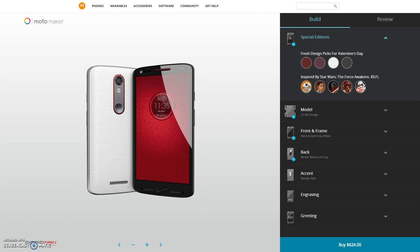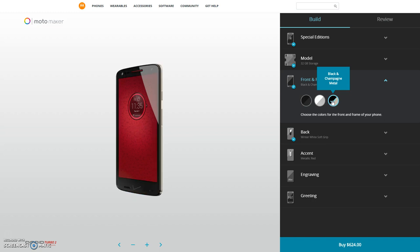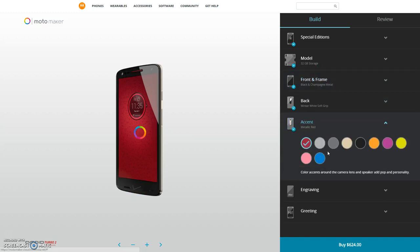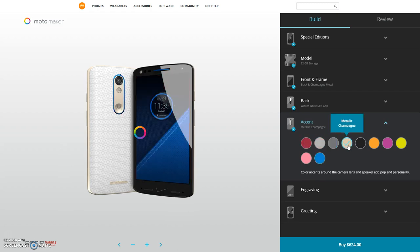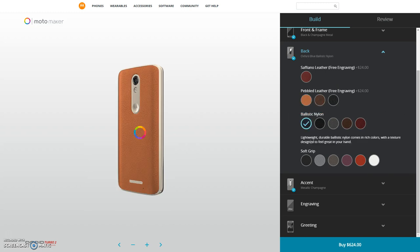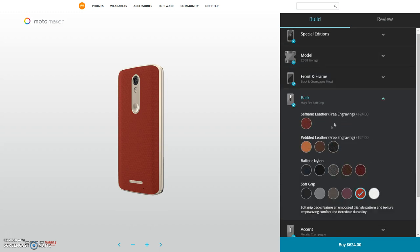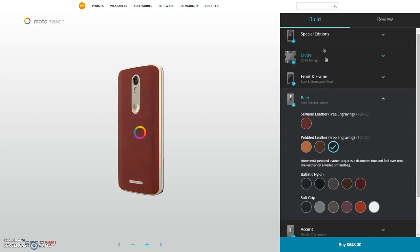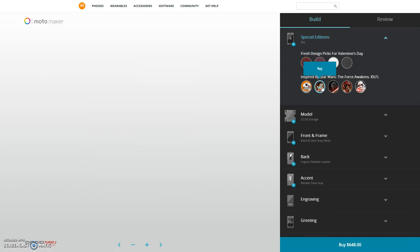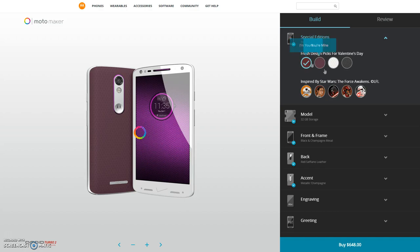As for the design, the Turbo 2 is the most customizable Droid we've ever seen, all thanks to the inclusion of Moto Maker. Moto Maker allows you to make the front of the phone black or white, choose between silver, champagne, and gray for the aluminum frame, adjust the accent colors throughout the phone, and even gives you the ability to choose between pebbled leather, ballistic nylon, and a soft grip with a textured triangle pattern for the back — all available in a variety of colors. It's great to see Motorola bring Moto Maker to a phone outside the Moto X line, and this addition helps the Turbo 2 look exactly the way you want while still being extremely durable.